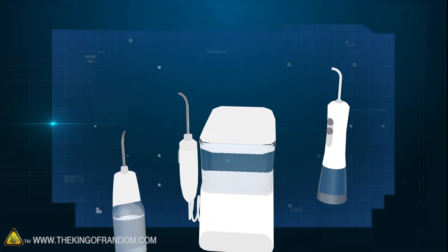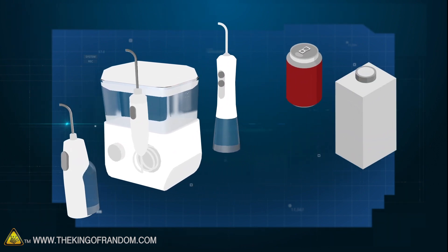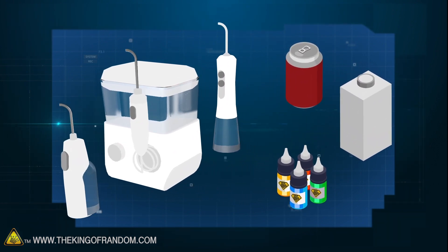Here's the basic idea. We've got a couple of dental water picks, and we want to try using them for their unintended purposes. We'll fill them with drinkable liquid, flammable fluid, and some bright colors to apply to a canvas.